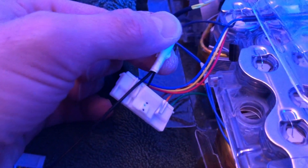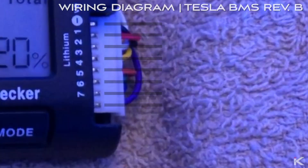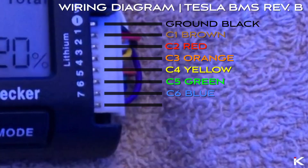My Tesla modules are revision B. If you have revision B, here is the color schematic. If you do not have this revision, click the link in the description to find your color schematic below.